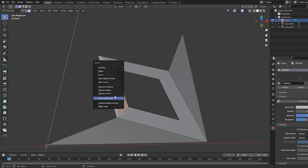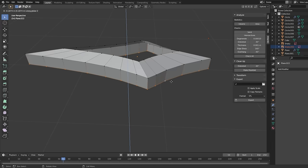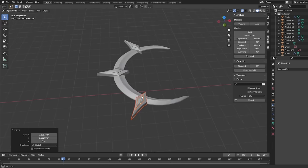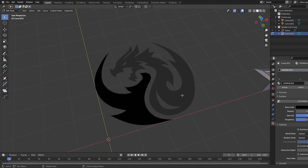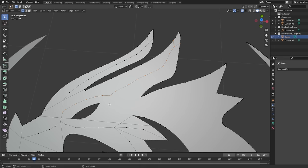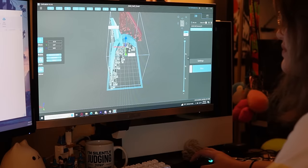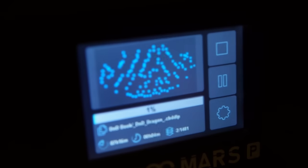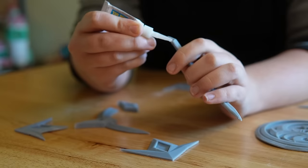Hopping into Blender, luckily all my decorations can be broken down into pretty basic shapes. So a lot of the modeling was just tracing, extruding, and scaling — well, except for the dragon. But since I designed it in Illustrator, I was able to upload the SVG of the outline and from there it was just adding a bit of dimension to it. I uploaded the finished models to the 3D slicer program and sent them off for print. After a few days of printing, cleaning, curing, and sanding, I had all my decorations.